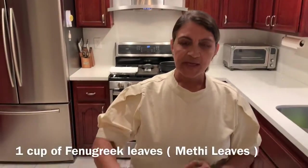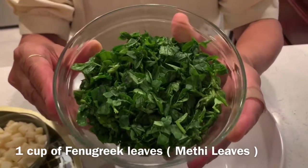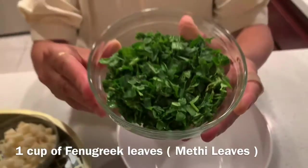Today is the day where we'll be making some nice snacky fritters. I'm going to be showing you how to make mixed vegetable bhajiya. Let's go start cooking! We'll be using one cup of washed and chopped fenugreek leaves.